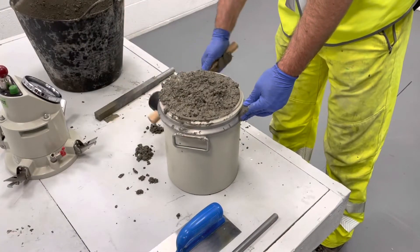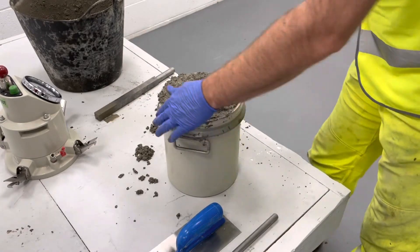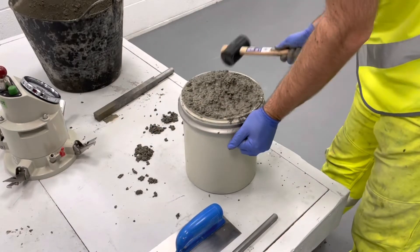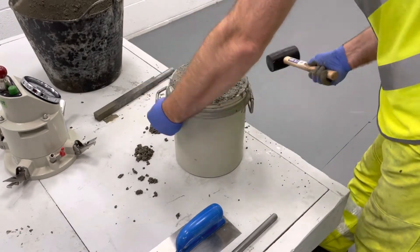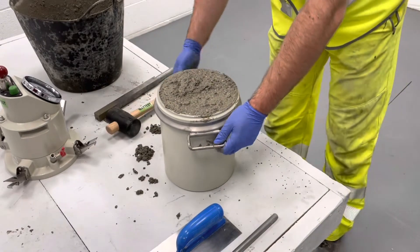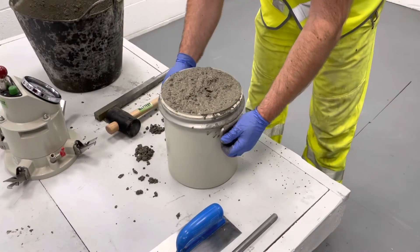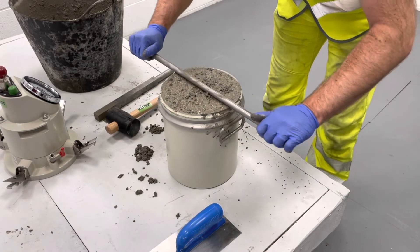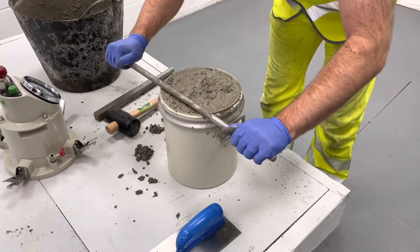Take care not to overfill the container on the final layer. After compaction of the final layer, strike off the concrete using the tamping rod, then smooth level with a trowel.